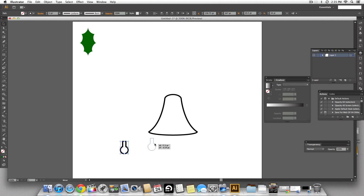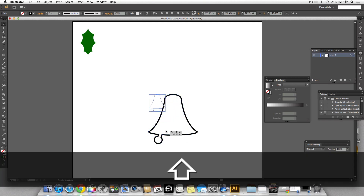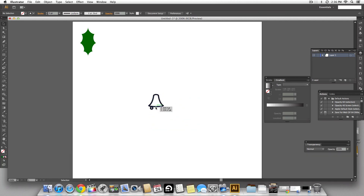We have the bell and the clapper. Place the clapper so it aligns with the center of the top of the bell so it doesn't look off-axis. Select both and make one shape — we have a nice looking bell. Scaling it down the stroke looks too broad, so I'm going to get rid of the stroke and fill it with a dark yellowish orange. That looks perfect.